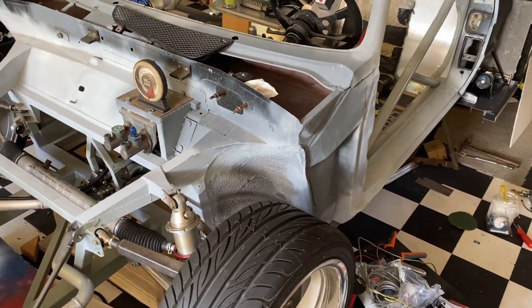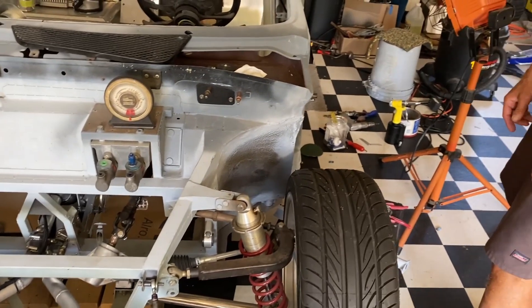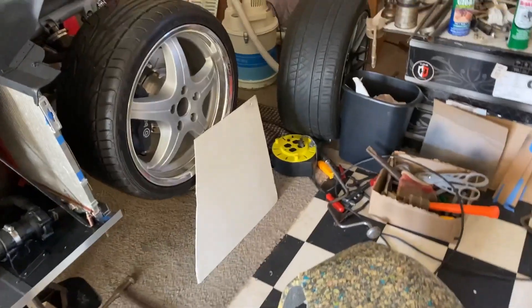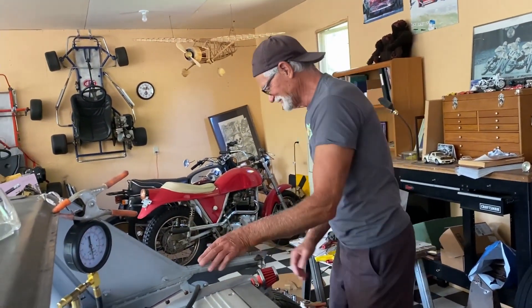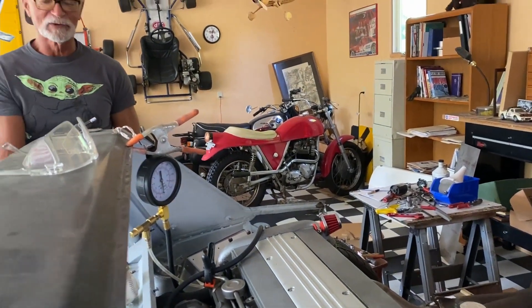When you're widening the car that much you have a lot of space to work with on the sides for air management — you don't think about that on a normal stock car. One of the most-asked questions was what my life insurance policy looks like. At my age I don't worry about life insurance — it's the same one I have when riding my motorcycle or flying my airplane. The last thing you want to do is die of old age.